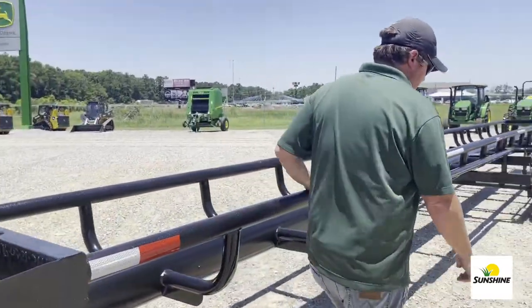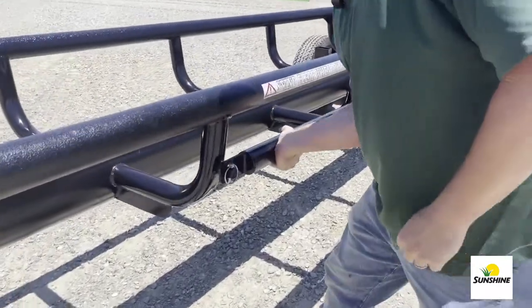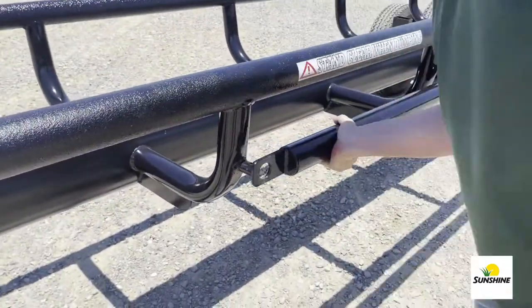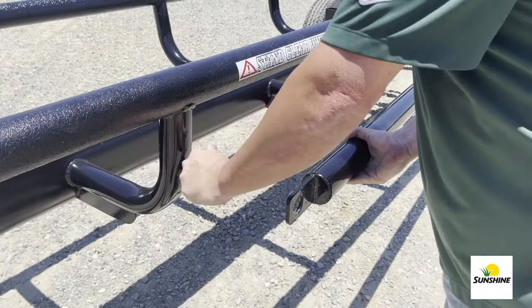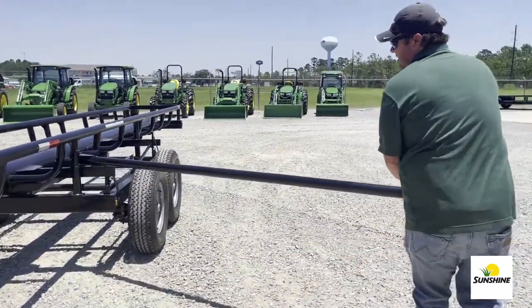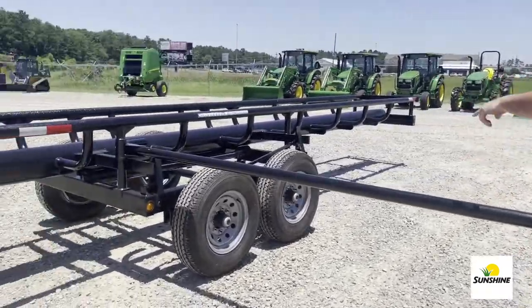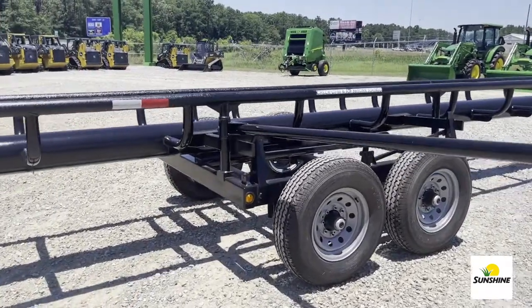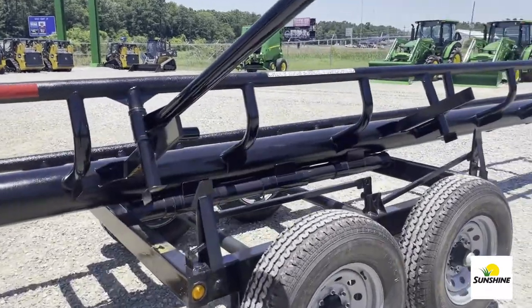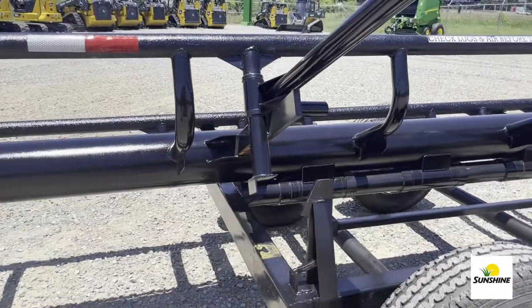So if we walk down here, the first thing we're going to do is loosen this linchpin — don't lose it. We're going to pull this rail out sideways and it's going to open the latch on both sides. Once the latch is open, simply just lift up. That will dump your hay bales into the field, ready to move them around.